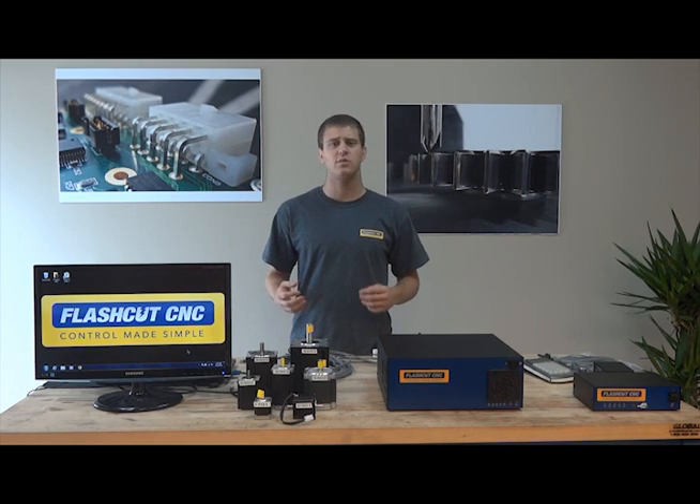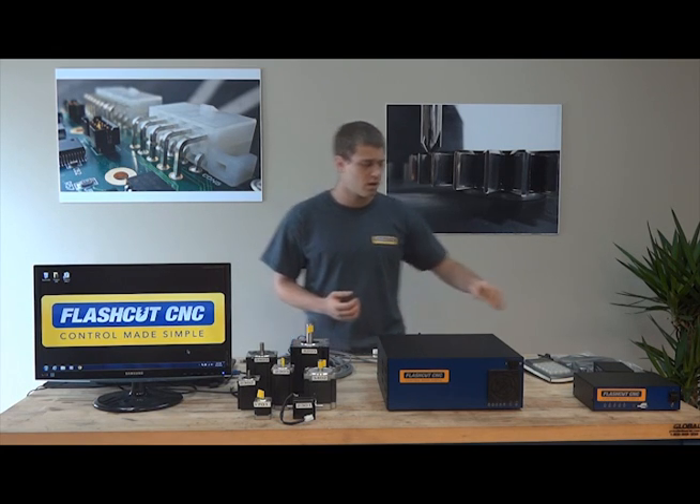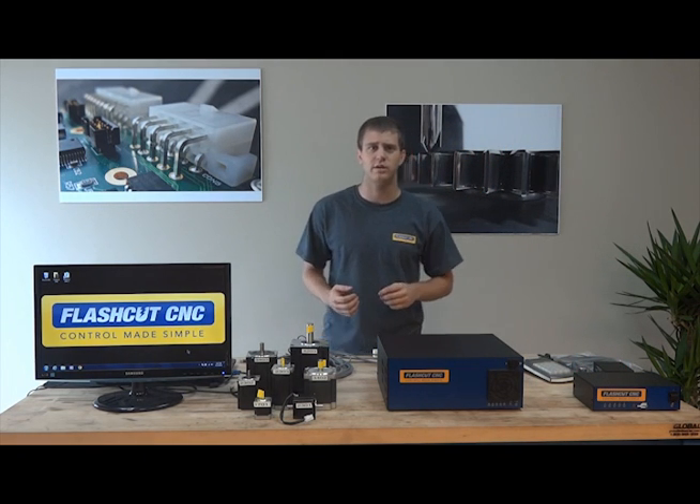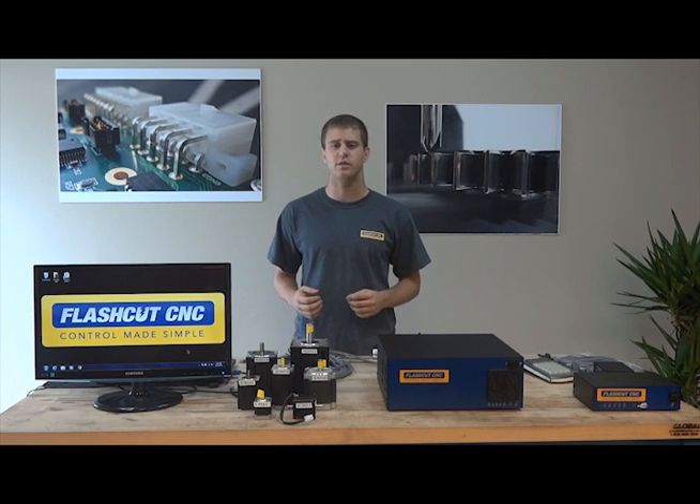routers, or laser cutters, as well as extra-large machinery ranging from full-size mills and lathes to bridge ports and even larger. A step up from the 2.5 Amp Compact Series, the 8 Amp drives in the Pro Series enable faster and smoother movement with more powerful motors.